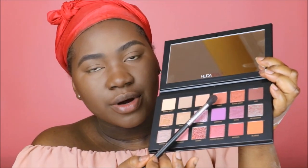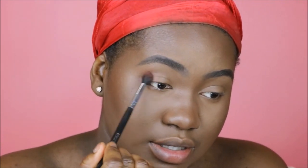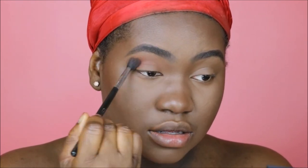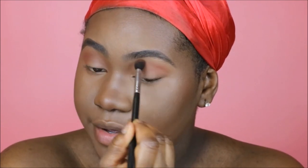I'm going to first go in with the shade Amber — Amber is right here. I know I look like somebody's auntie with this scarf on my head, but let's just ignore that — that's going to be changed in a little bit. So let's get started and take Amber on my brush and buff it into my crease. These shades are really easy to blend.